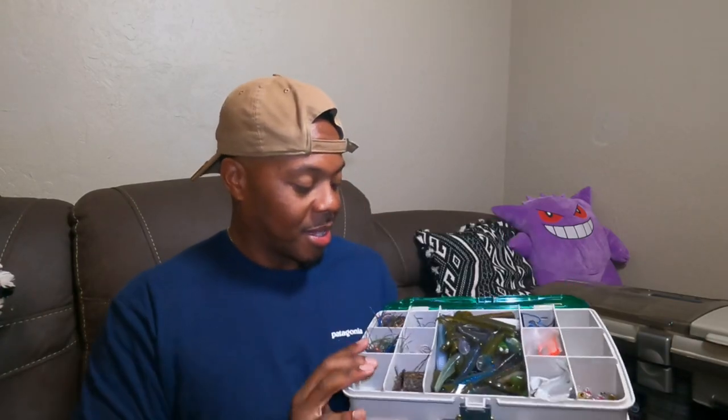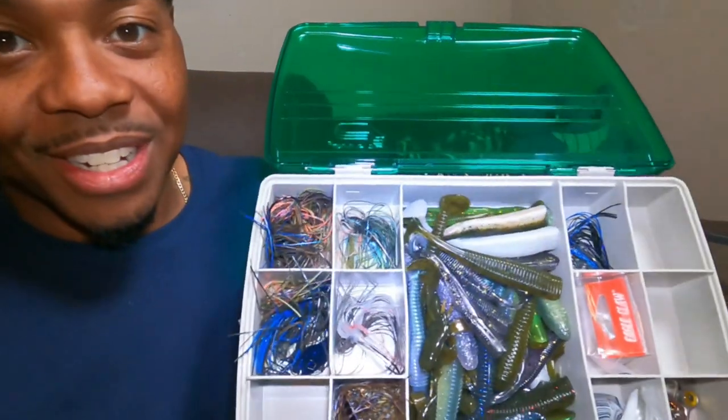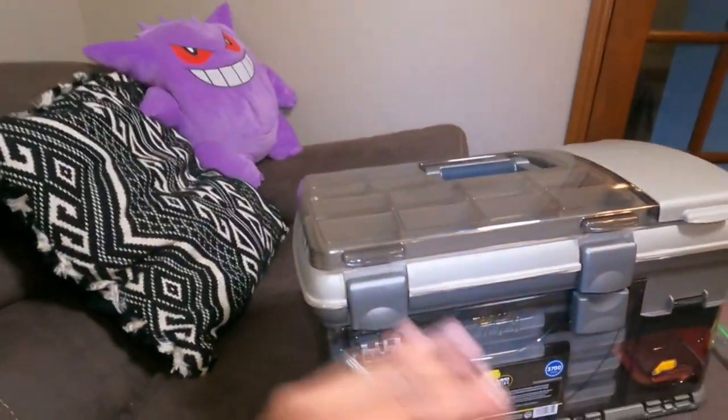Today we're going to do something a little different — we're replacing this box. This is the box I leave in the truck when I go fishing. It has jig heads, a few plastics, some weights and connectors, and on the other side it's got my swim baits like top water and buzz baits — my flap slaps and all that. We're taking all this stuff out of my truck box and putting it into my new upgraded truck box.